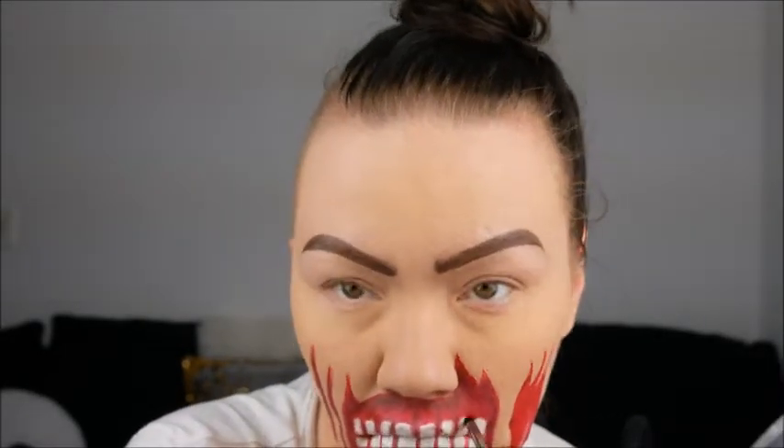Just make sure you go between each tooth. You need to deepen those a little bit because there's definitely no light between them — get the edges really well too. Between the teeth, I go up a little bit just to show the grooves in the gums.